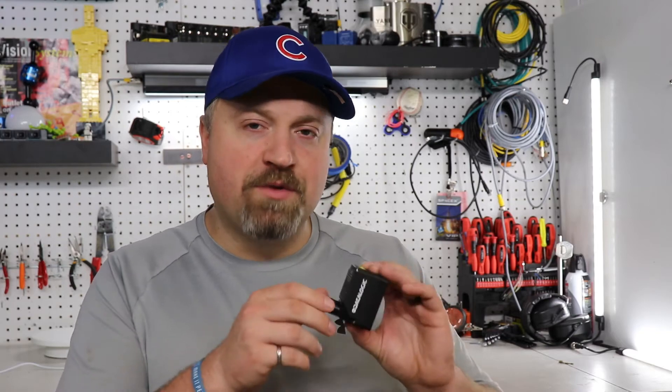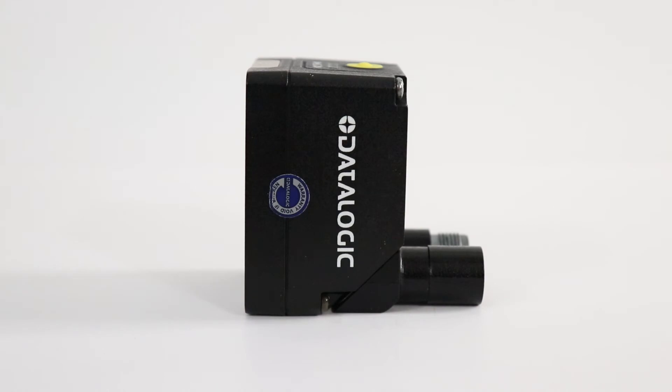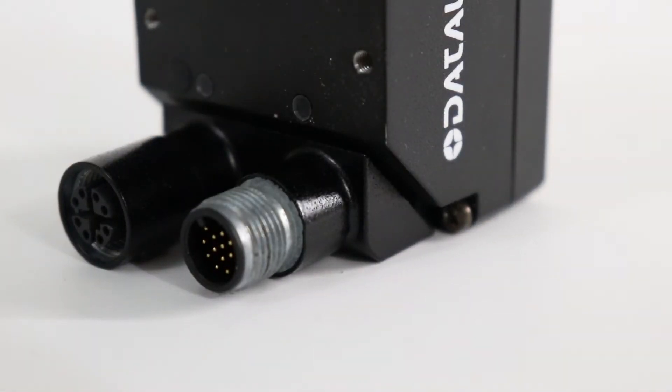Now the Smart VS has the same housing as the Matrix 220 that Datalogic uses in 1D and 2D traceability applications. What I really like about this is it also has the rotating port on the back that has my 24-volt power input with IO, and also has my Ethernet connection for programming.